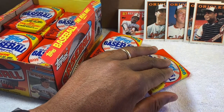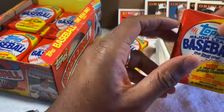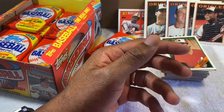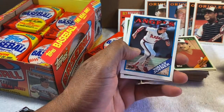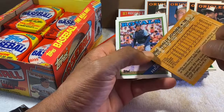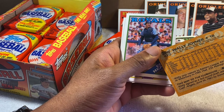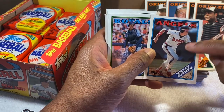Let's open some more packs. I hope I didn't say anything wrong about these facts — I'm just remembering off the top of my head. Wally Joyner — excellent slugger for the Angels. Back when they were the California Angels. They've been the California Angels, the Anaheim Angels, the Los Angeles Angels, the Los Angeles Angels of Anaheim — but I always think of them as the California Angels. I still call them that.